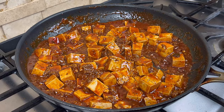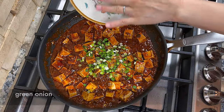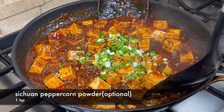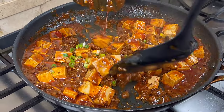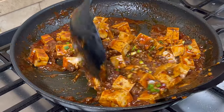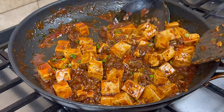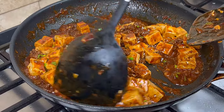When the sauce reaches the right consistency, turn off the heat and add the green onion. Sometimes I also add a little bit of Sichuan peppercorn powder here. It is optional, but it will bring the flavor of this dish to another level. Gently mix the green onion and tofu together, and we are done.